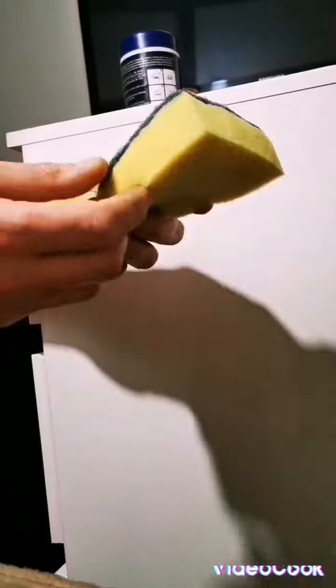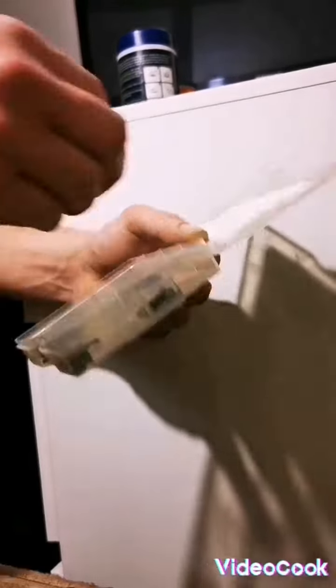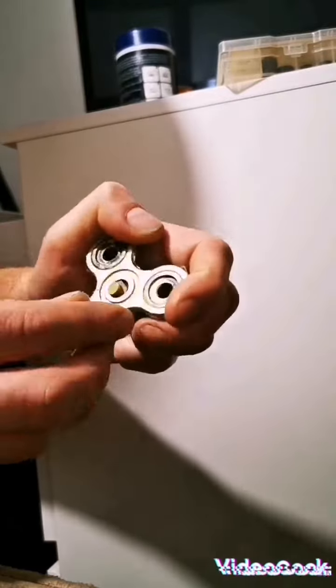Let's look at the magic box. Oh yes, oh yeah — a fidget spinner! Let's connect it. What do we have here? How to connect it? I don't know, but we'll figure it out. Let's take it. Let's make a hole in this to connect to the fidget spinner.